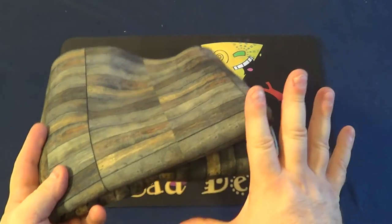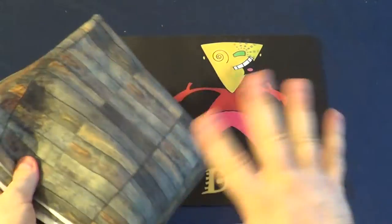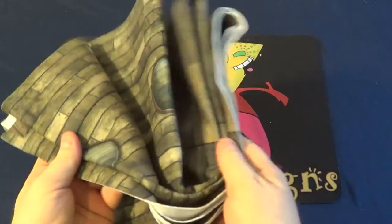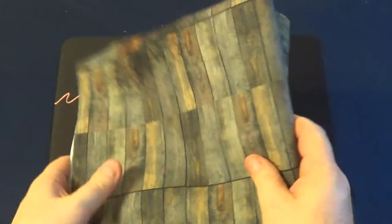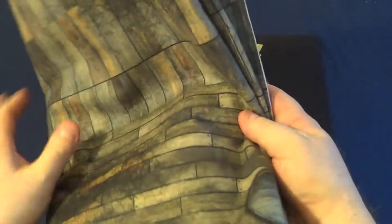I just want to say that this is not a paid preview. He has not asked me to do this review — or not a review as such, just to show you. So this has nothing to do with him; this is just me showing you this mat.